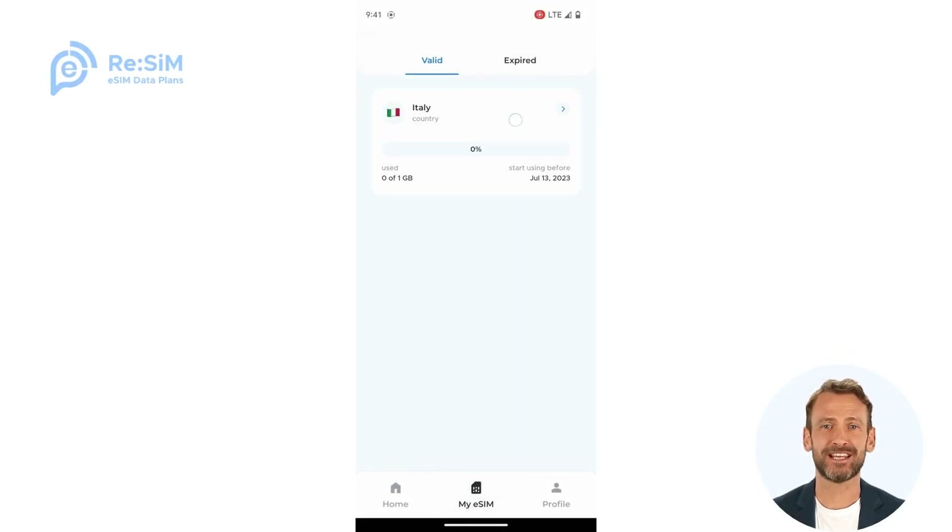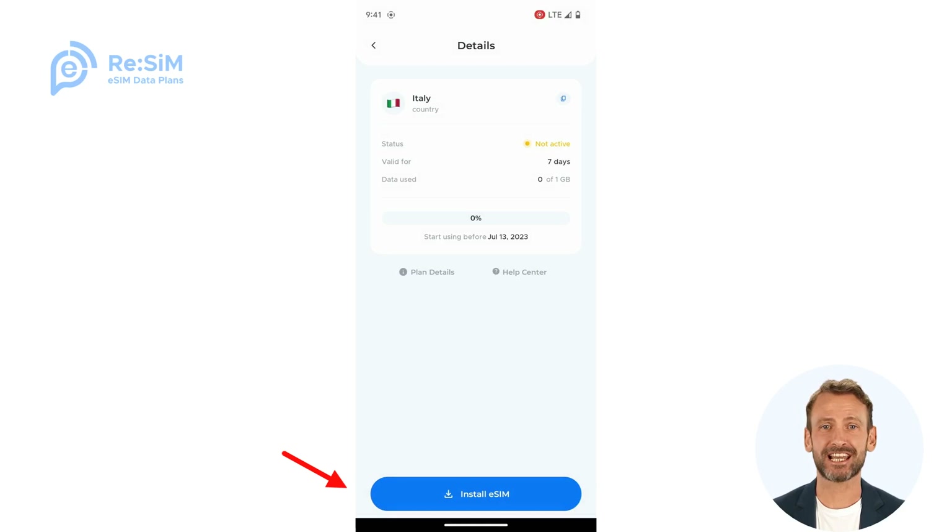Enter your package, then click Install eSIM.